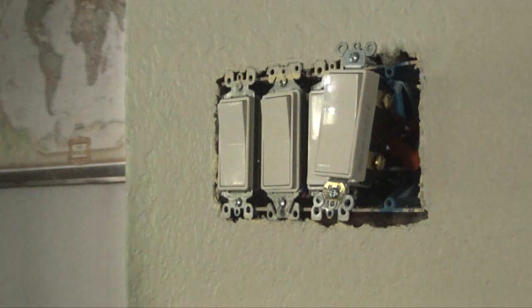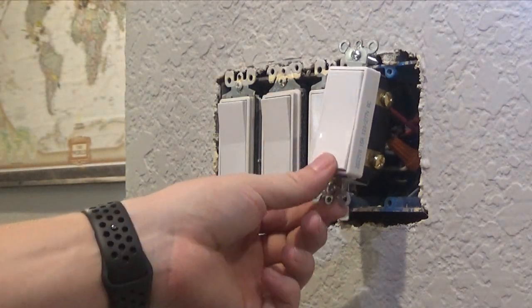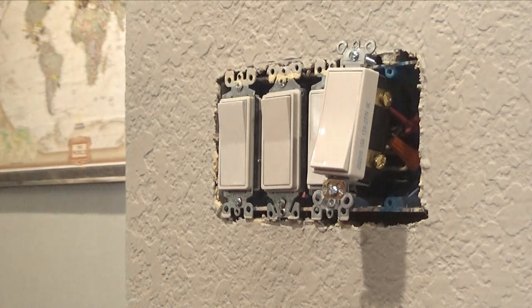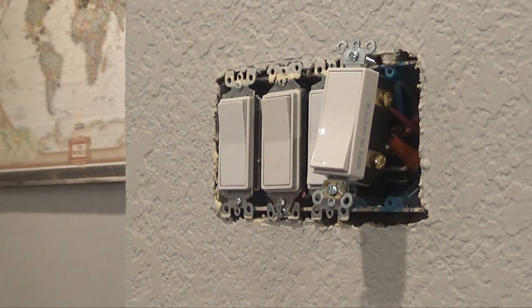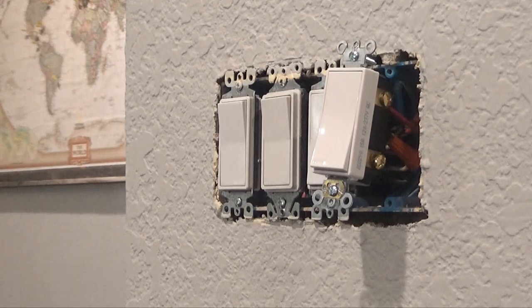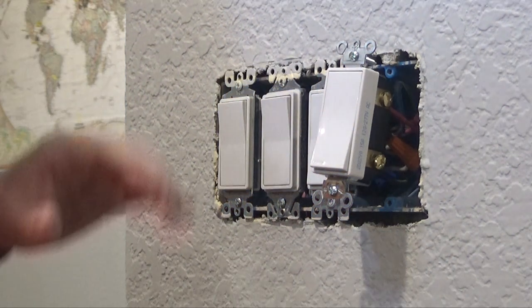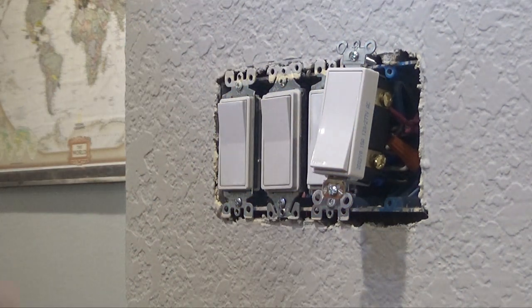I'm going to try this again. So that works on this side. We'll go hit the smart switch over here. We are good to go. I'm going to finish putting the plates on and everything, and then I will show you all setting it up with Alexa.